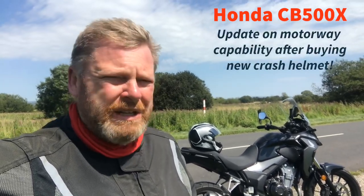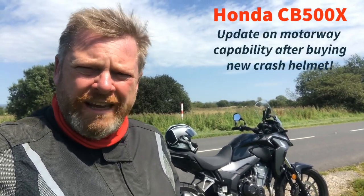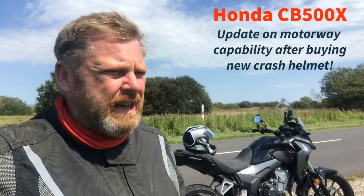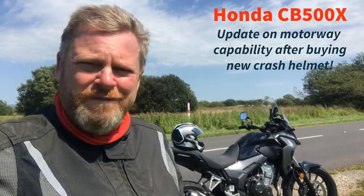Well guys, lovely morning, nice ride out on the Honda CB500X. If you've seen some of my previous videos, I've mentioned about how good the bike is, and hopefully we'll have more converts.